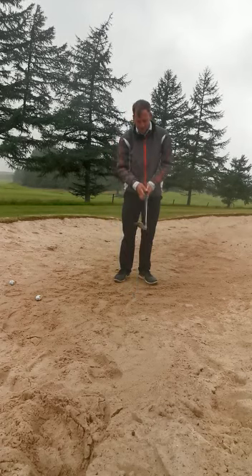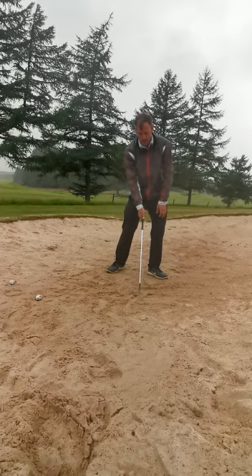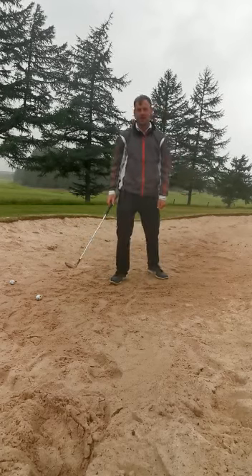So hopefully that helps the bunker problems. The three keys are: get the club face open and then grip it, get the weight onto your left leg, and make sure you do a full swing and commit to it and see the ball out of the sand. Give it a try, hope that helps.